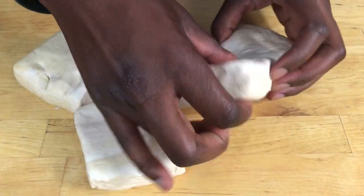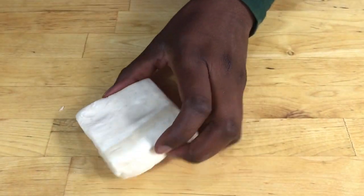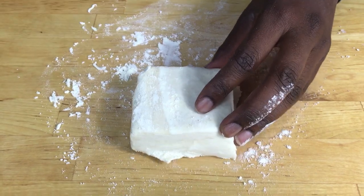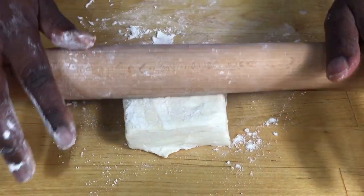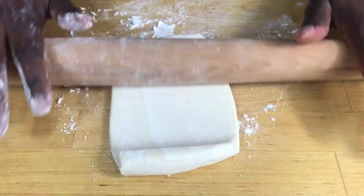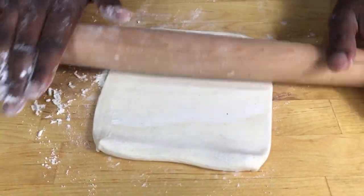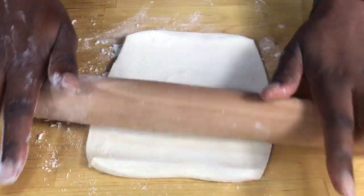When you've made your puff pastry, cut it into pieces and then put some to one side. Then put a bit of flour on your work surface and roll out your pastry. Roll it out one end and then turn it to the other side, and keep on rolling it until you get the right size for your fish to go into.